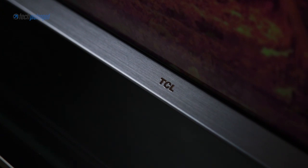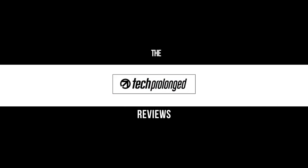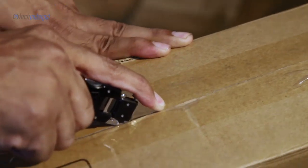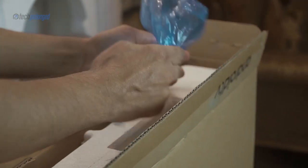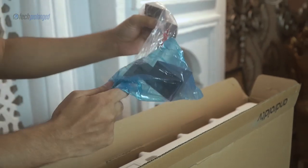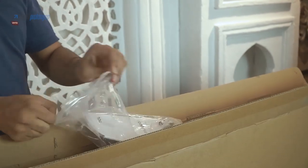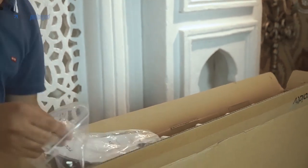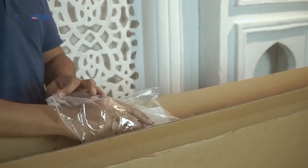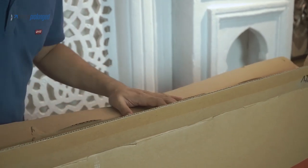So let's continue with the first thing — unboxing. Here are the first two items: the side stands needed for desktop placement. Inside the package is the remote, very tiny and smart. Also the power cable and an AV to 3.5mm adapter. Make sure you have a friend to help, because this is not just a smartphone box — it's a big TV. The very first impression is that it's really sleek and premium.